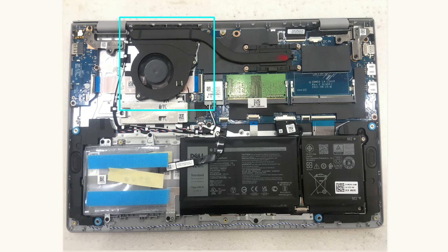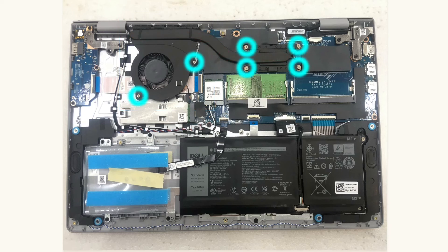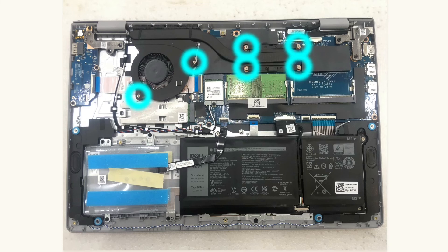Heat travels out from the processor to the fan for faster heat dissipation. If you have a very high CPU temperature and need repasting, just undo these 6 mounting screws and slide the 4-pin fan connector from the main board to detach the laptop's cooling system.